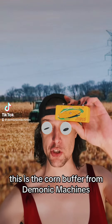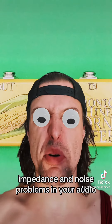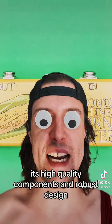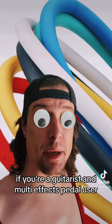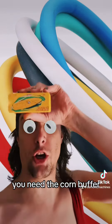This is the Korn Buffer from Demonic Machines — the signal buffer you've been waiting for. Impedance and noise problems in your audio chain will be a thing of the past. Its high-quality components and robust design make signal degradation a thing of the past. If you're a guitarist and multi-effects pedal user looking for unparalleled clarity, you need the Korn Buffer.